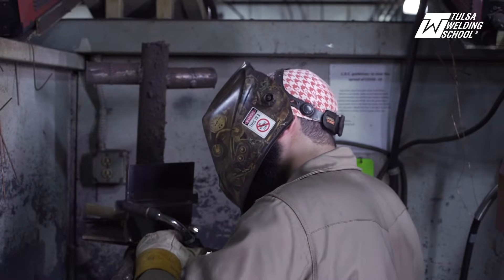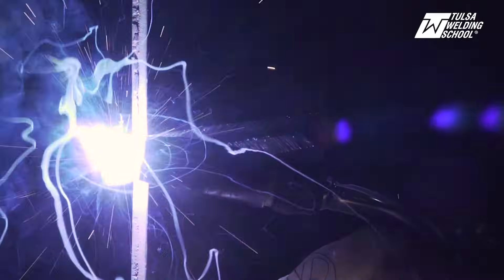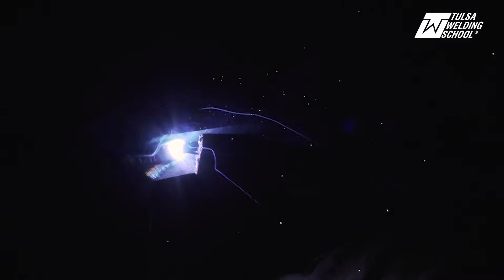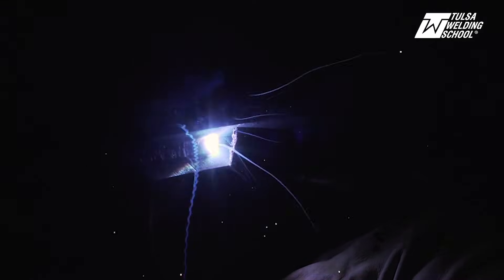You're going to want to start off on your runoff tabs, which is also your backing plate, to ensure that you've got proper fusion and to make sure you don't have anything trapped in your weld. Take your time on your root passes. Make sure it's filling up nice and even. Got our nozzle at an upward angle because we're fighting gravity. Moving along nice and slow, taking our time.